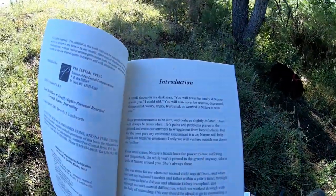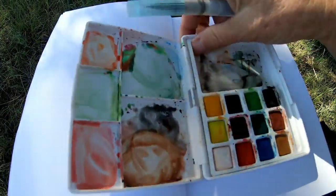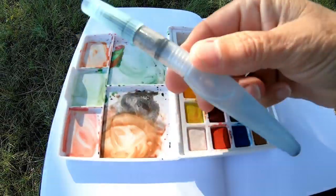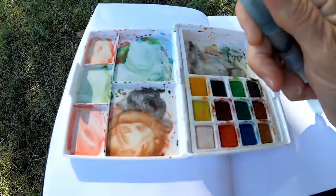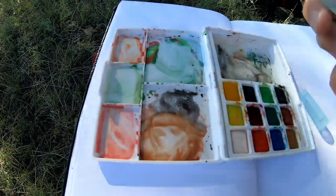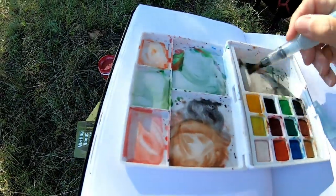You will never be lonely if nature is with you. I showed you my paint set and my sketchbook, and I'm going to be using this water-filled paint brush. So you don't have to bring water with you. You just squeeze it and that allows the water to come out.